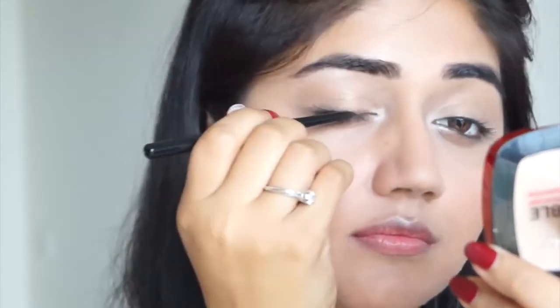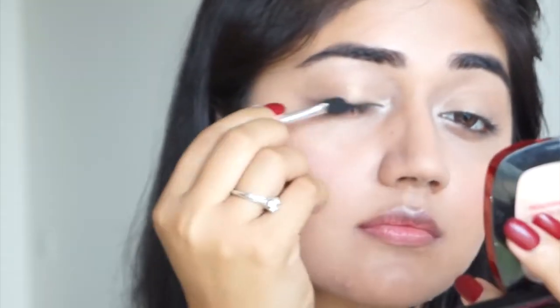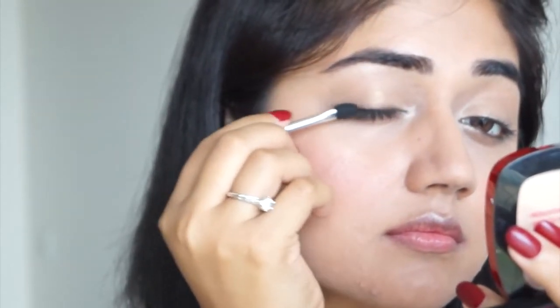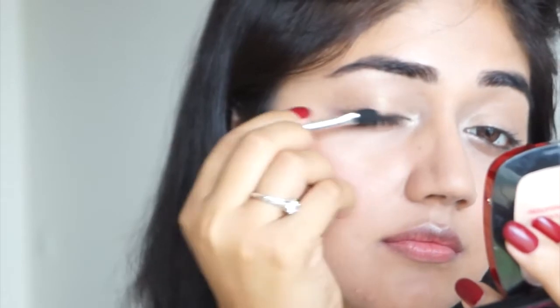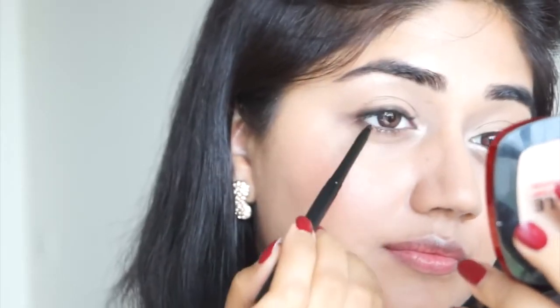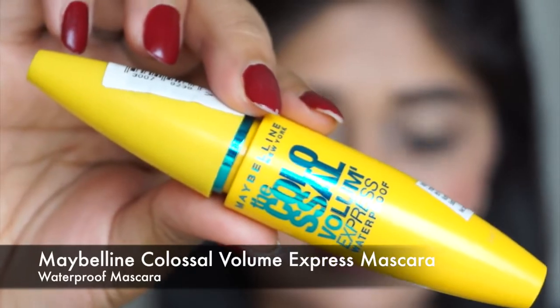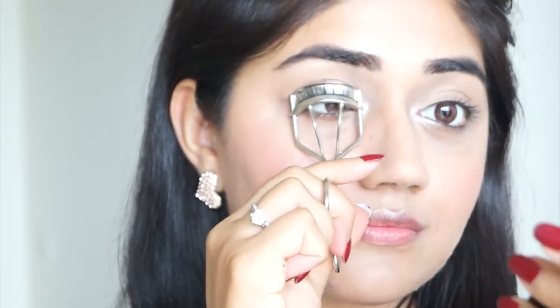Because this kajal is not super pigmented or super creamy, it's perfect for a nude look. I'm applying it very close to my upper lash line, then using a sponge tip applicator to smudge it slightly because I don't want a very harsh black line. I'm also using the kajal along my upper waterline, which is just going to add a bit of volume to my lashes.